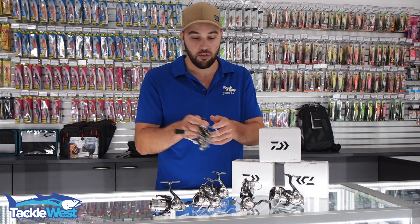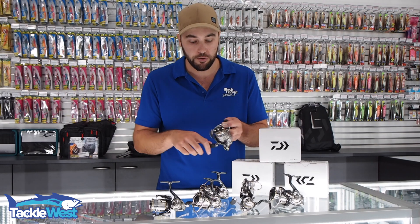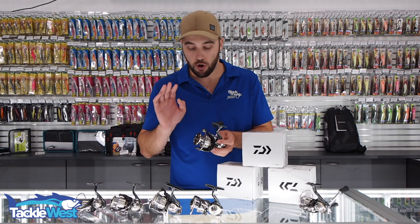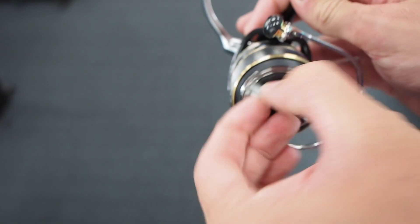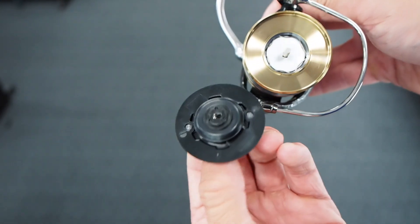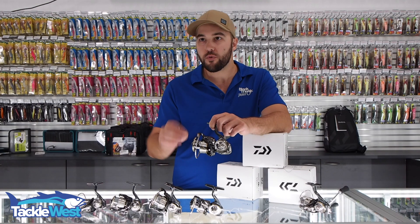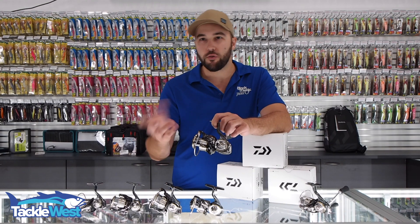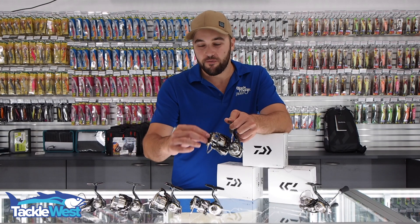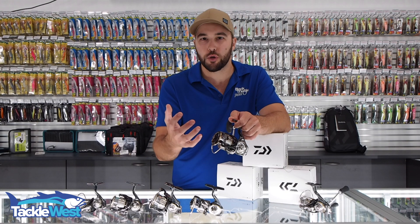They are so nice and light in the hand, and they're going to be balanced really well on some of the light bream rods that Daiwa do. Another thing I really like about all these new LT reels is they've increased the size of the drag knob — it's almost the size of the spool. One thing I didn't like about previous reels was how small the drag knobs were; when you're fighting a fish and need to adjust your drag, it could be a little bit difficult to turn.